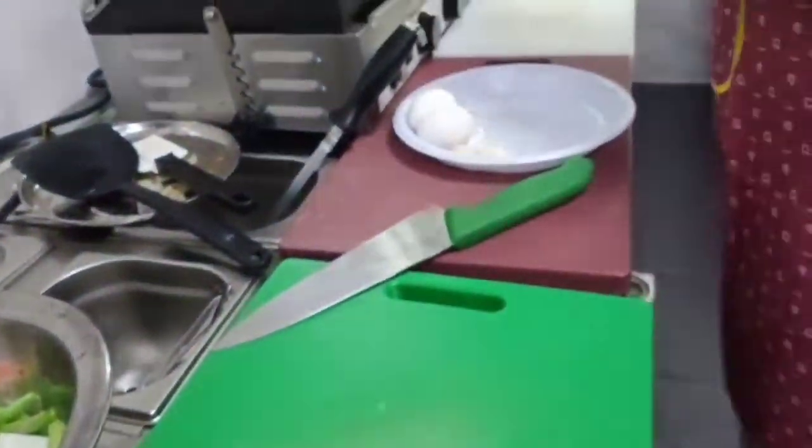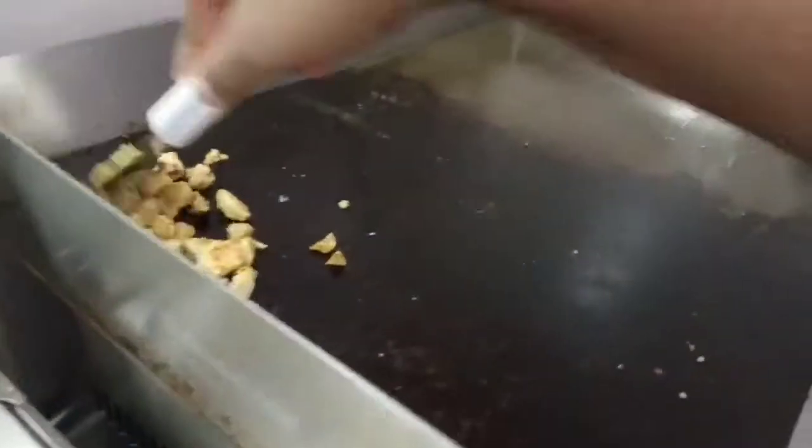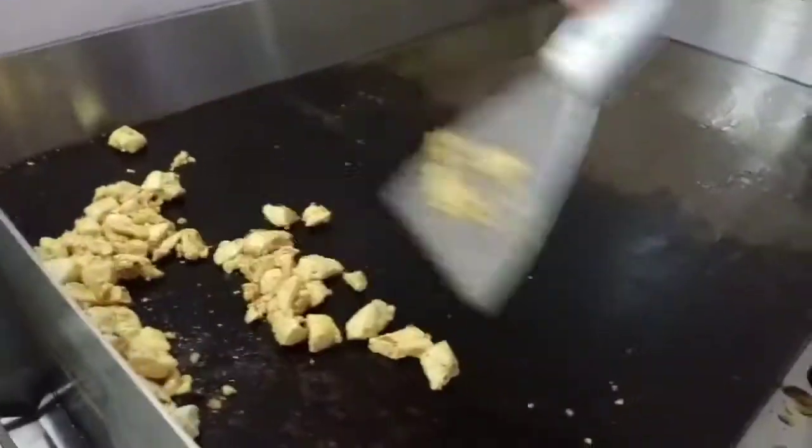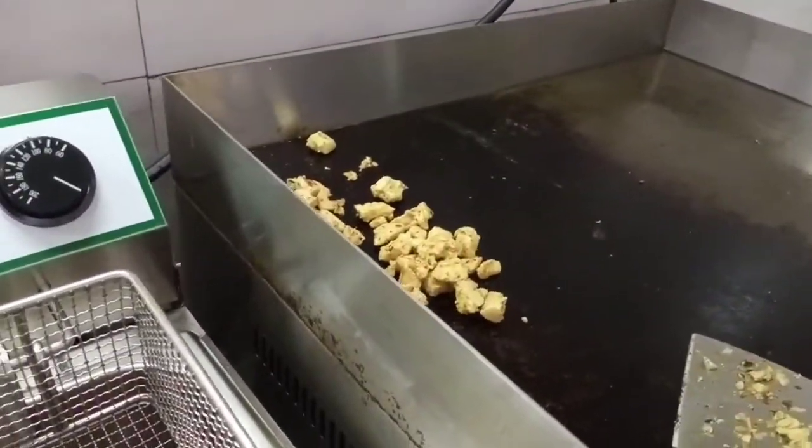Those are the main ingredients I need. I'm also frying some chicken here — very few. It should be fried. It's up to you: if you like more fried, you can fry more; if you want less fried, you can fry less.